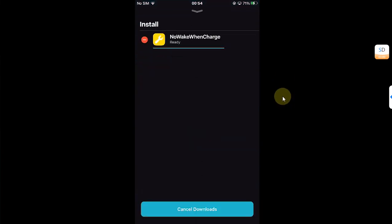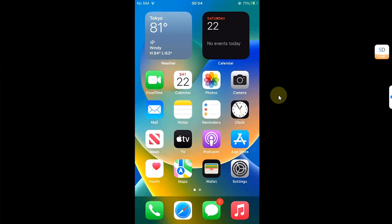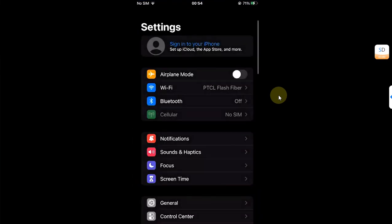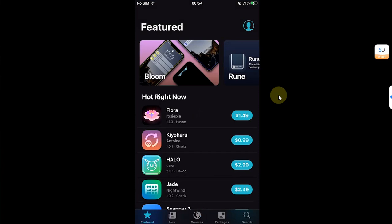Open it and then install. Simply confirm, then simply restart SpringBoard. Once you are back, you are good to go. There is no option to configure — it will work right away.